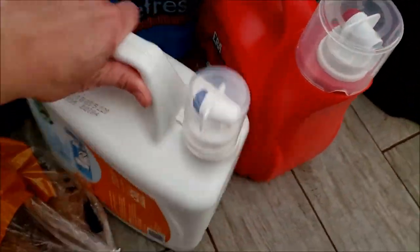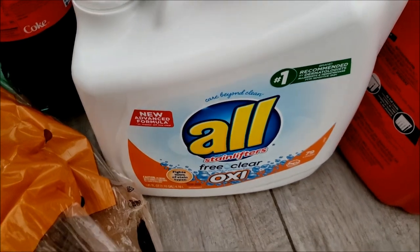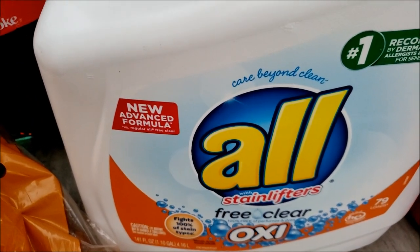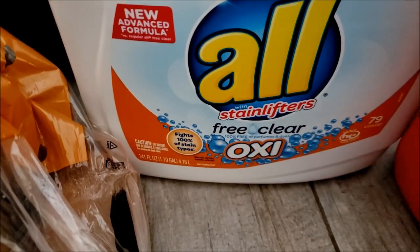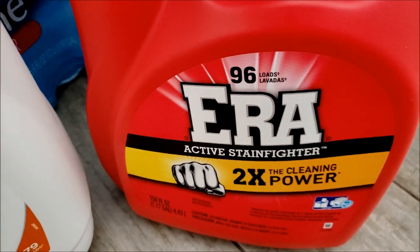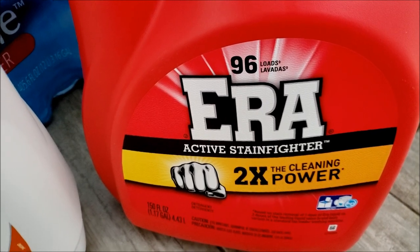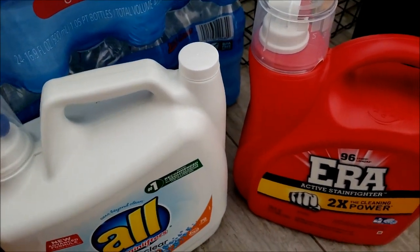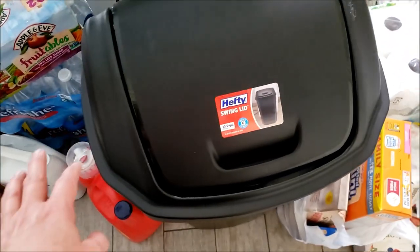Of course we got our three cases of water that we always get. I needed laundry soap so I bought the All — I usually use All Free and Clear because I have sensitive skin and my kids do too. I went with the one with Oxy this time because it's not great at getting stains out and I'm trying it for the first time. I usually buy the Era Free and Clear but it hasn't been around since this whole pandemic started, so I got the regular as a backup.